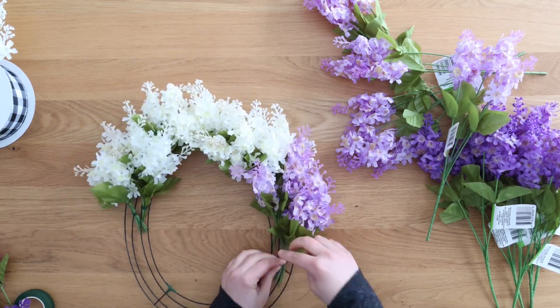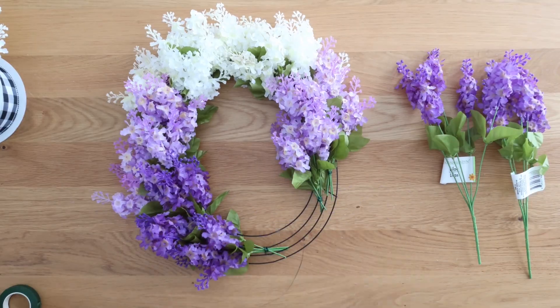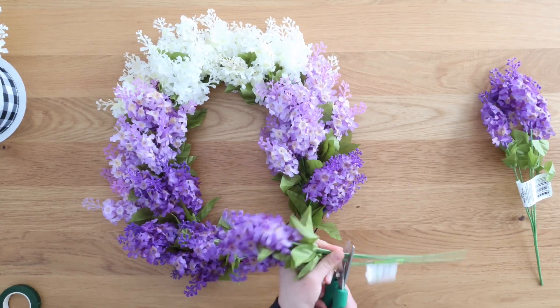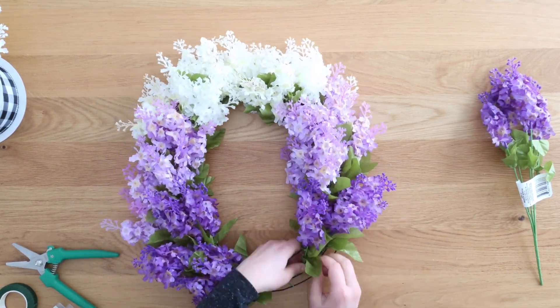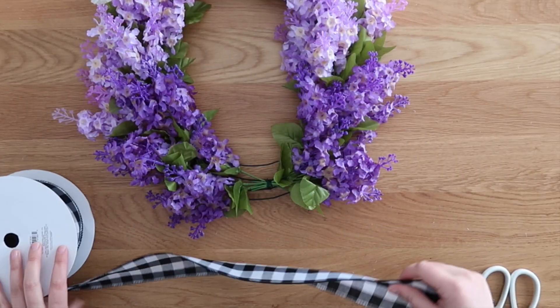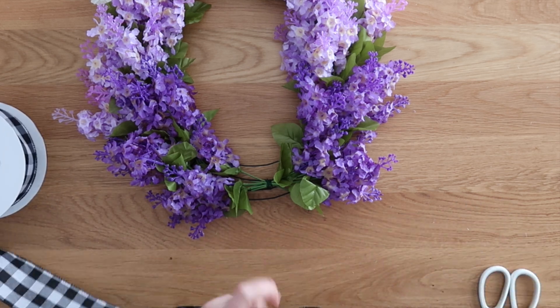Just three bunches of each color on each side — three white, three light purple, and three dark purple on each side. Super straightforward. Then at the bottom, I added my trusty black and white checker ribbon. This is the jumbo roll that I got on clearance after Christmas — I always stock up on the Christmas black and white checker ribbon.